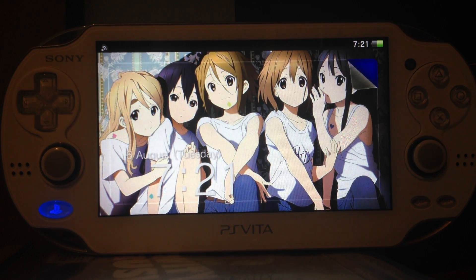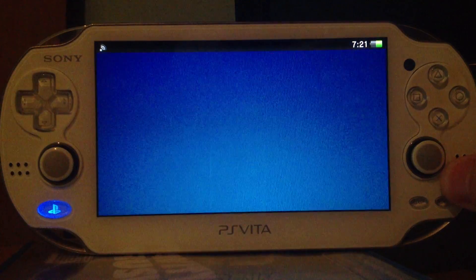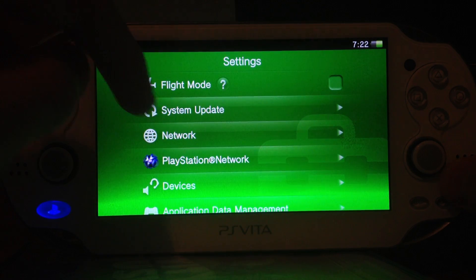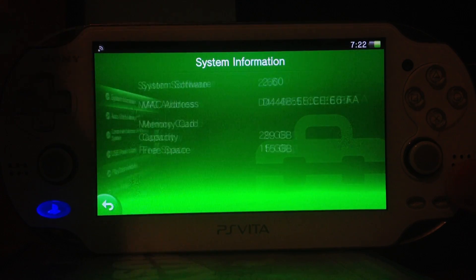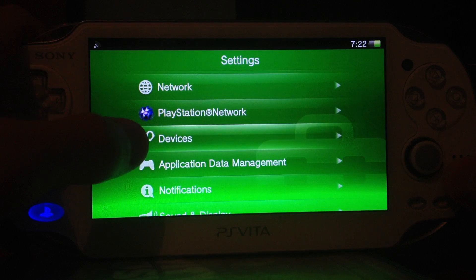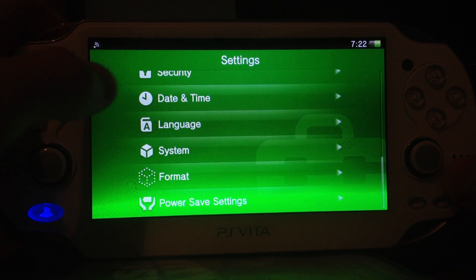Hello, I'm TheThat and today I will show you something awesome about the new firmware 2.60, which was just released by Sony. At first I will show you that I'm running firmware 2.60. There we go. Then you can see the new device option which was added in 2.60.